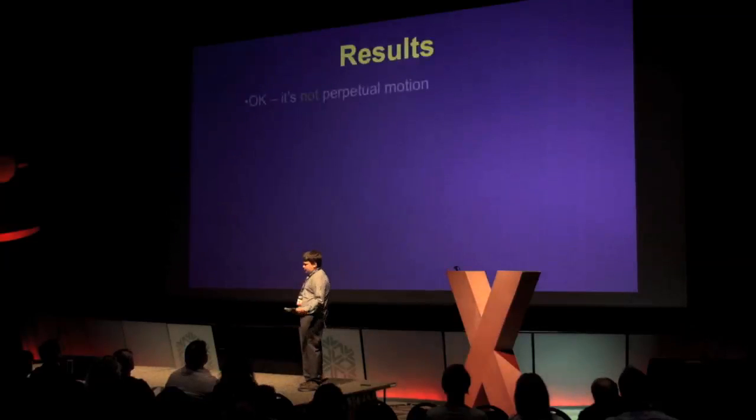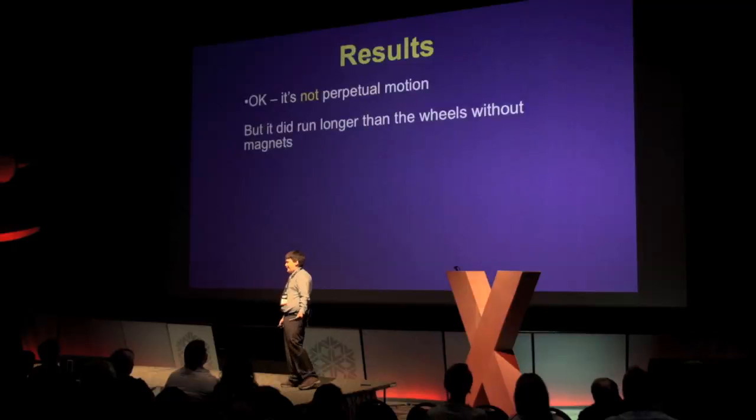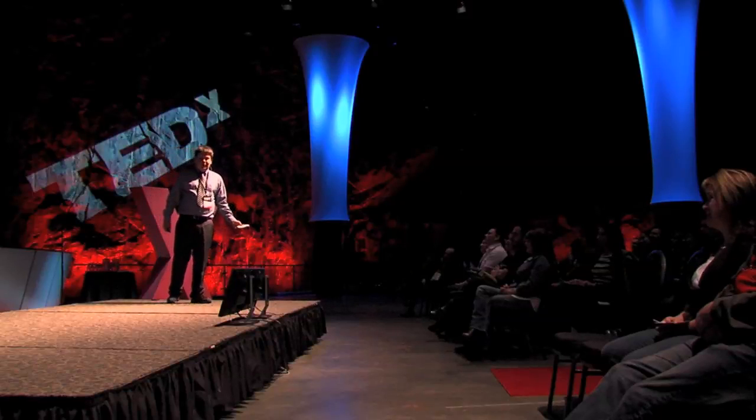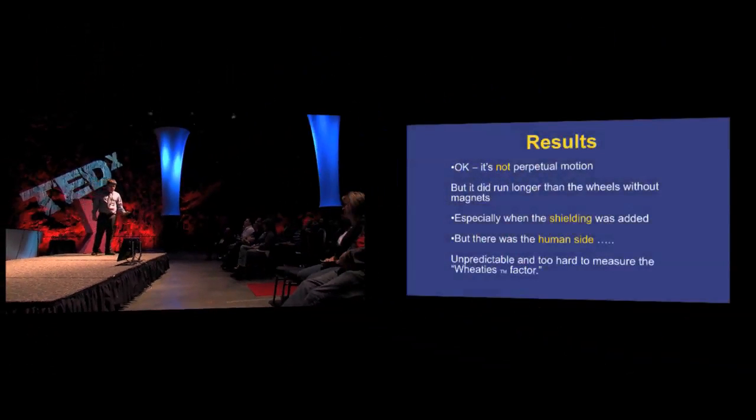The results: I did not invent perpetual motion, but the test with the magnets ran longer than the wheels without them, especially when the shielding was added in to create the imbalance. However, this experiment had a hard-to-measure human input variable through the ripcord, because we could not control how much rotational energy was started each time.